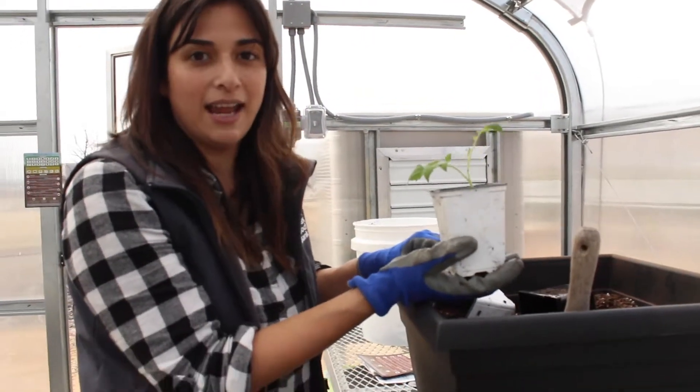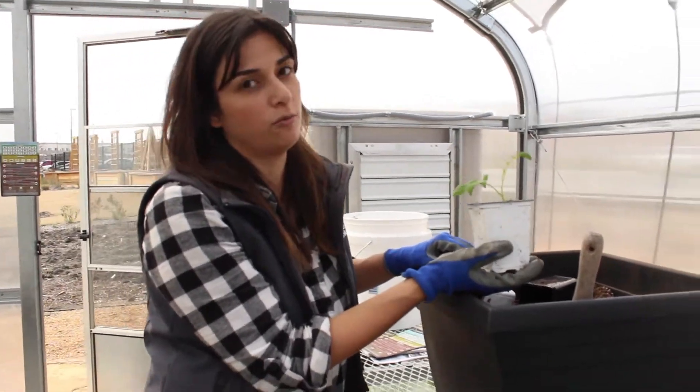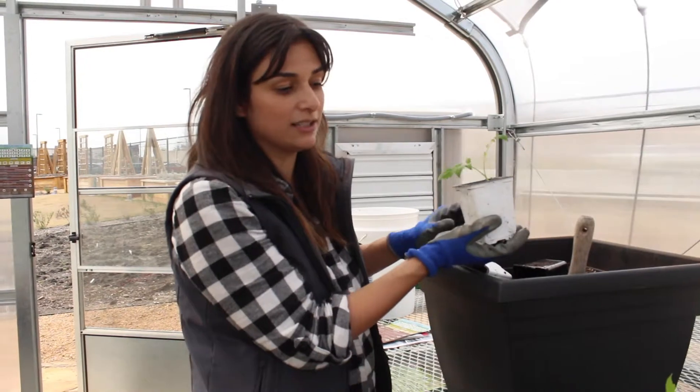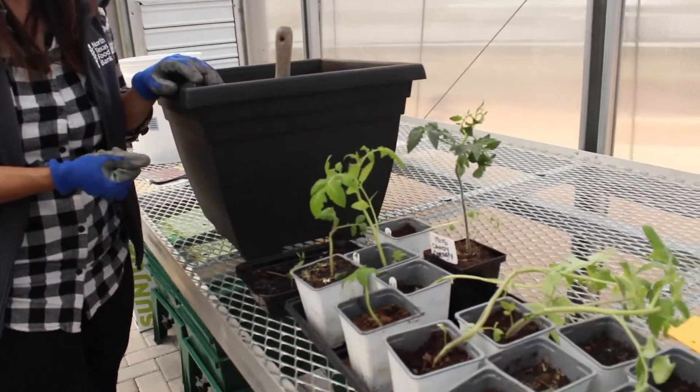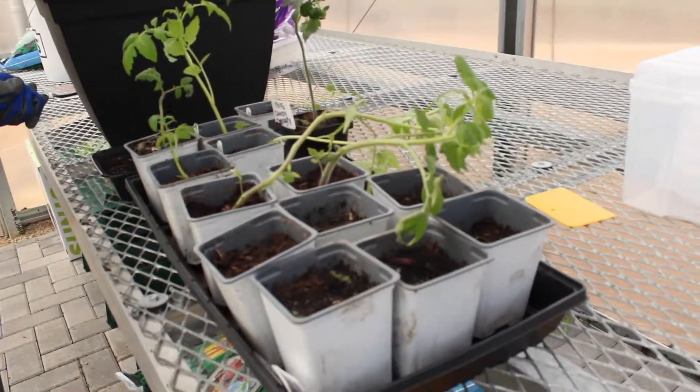This will get watered in. He's going to hang out in our greenhouse for at least two more weeks until Texas decides what it's doing with the weather, and then we'll just continue that process over and over until we get the climate outside where we can support them.